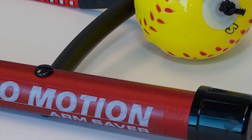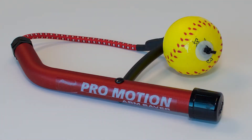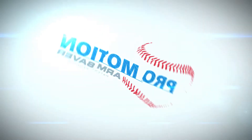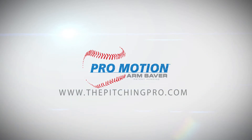Remember, developing the proper pitching technique of a young pitcher is a marathon and not a sprint — it happens over time and not overnight. So train hard and train smart. Train with the ProMotion Arm Saver, and I guarantee you will see a noticeable difference in your pitching while greatly reducing the risk of injury to your arm. Please visit my website, thepitchingpro.com, for great training tips and informational videos that will help you become a better, healthier pitcher.